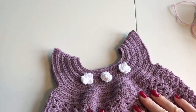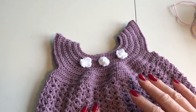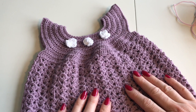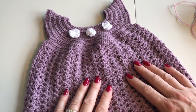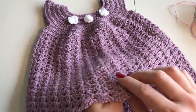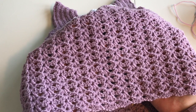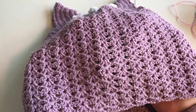Hi guys, today I'm going to show you how to make this beautiful baby dress. This is a design that I have made myself — it's actually the first baby dress I have designed, so I'm actually very proud of it. It has a pattern on the skirt of the dress that's called Iris. I saw it in a book about crocheting and I liked it very much, so I thought it would be nice in a skirt.